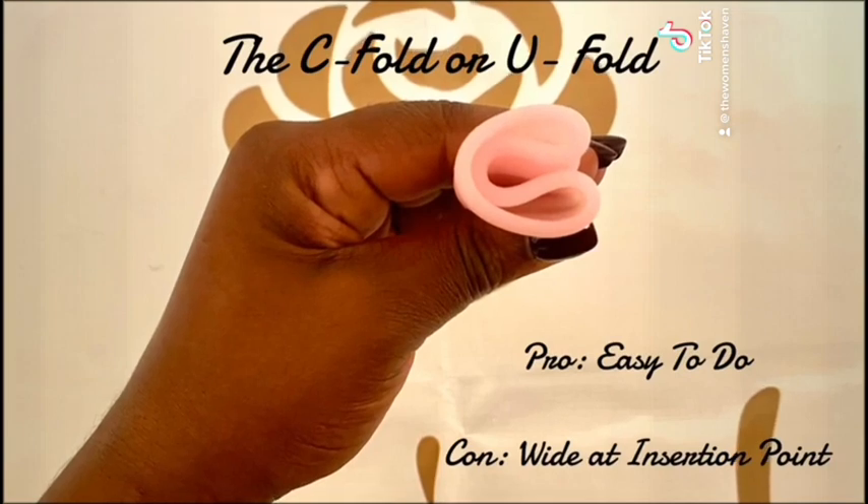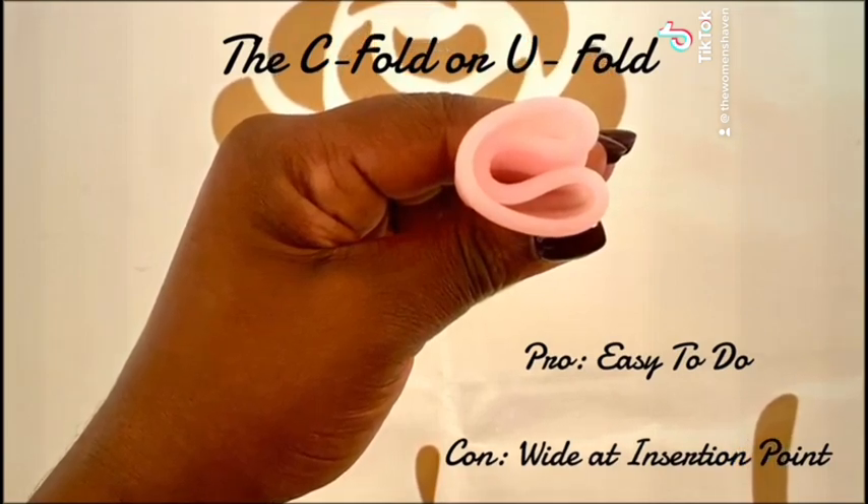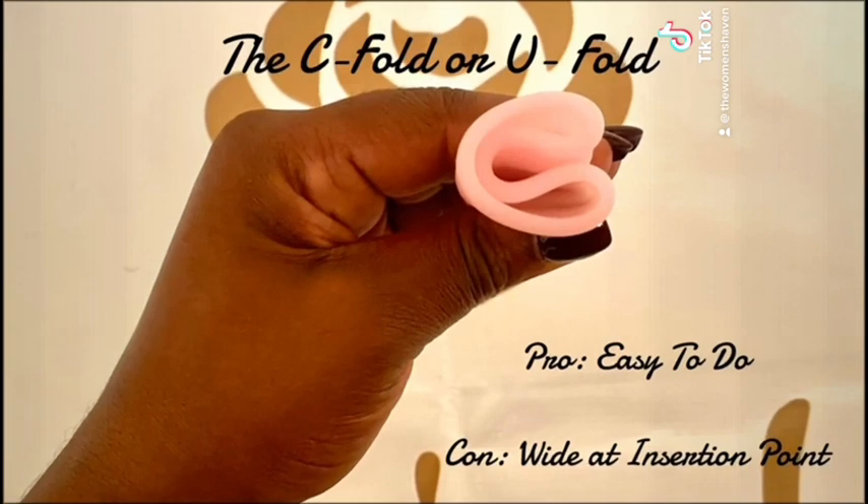However, a lot of people find the cup too wide to insert and still can, therefore, find the insertion difficult.